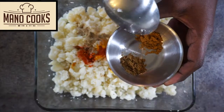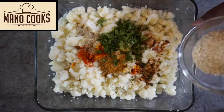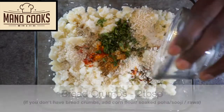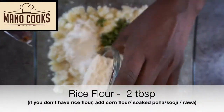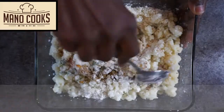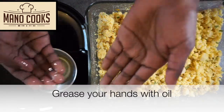Add finely chopped coriander leaves, breadcrumbs, and rice flour. Tip number two: if you don't have breadcrumbs, add corn flour, soaked poha, or suji or rava. Now mix everything with your hand until well combined, then grease your hand with a little oil.